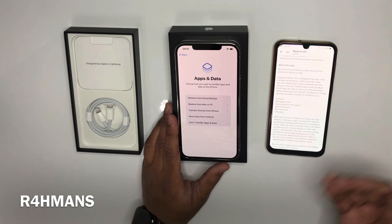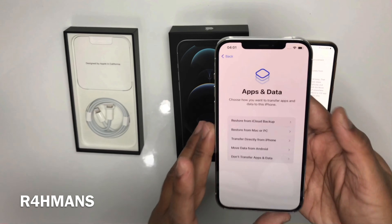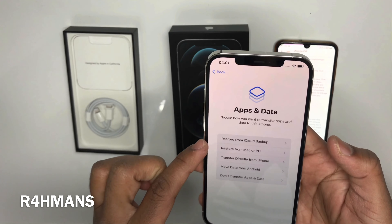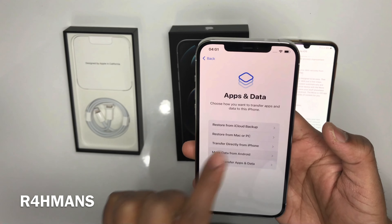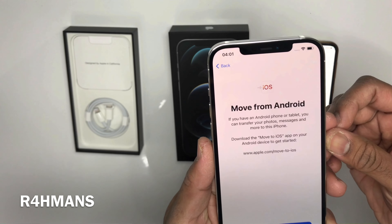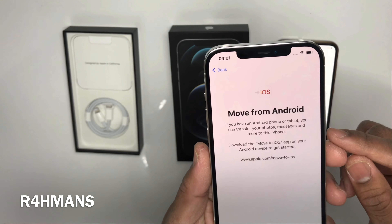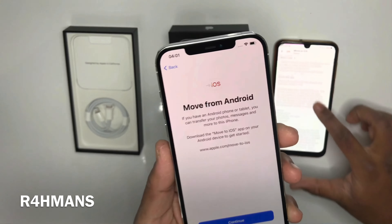Continue setup later. Create a passcode — I'm going to skip that for now. Don't use. For this video I'll keep it quick, but obviously you'd want to set that up. So this is the part you'll need — let's get closer here so you can see it says 'Move data from Android'.